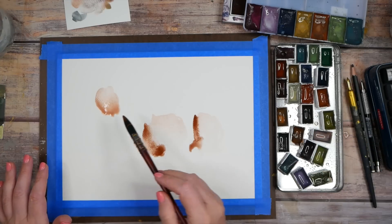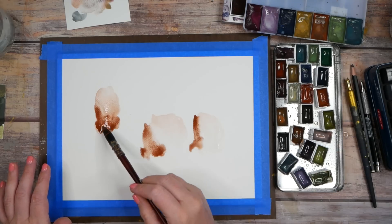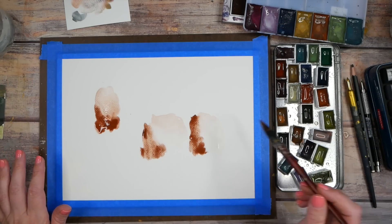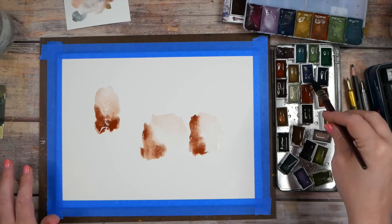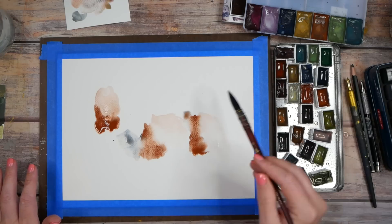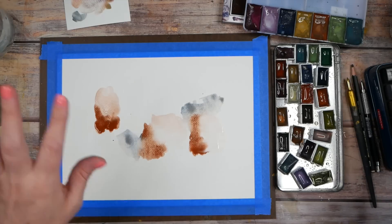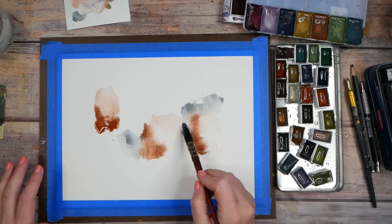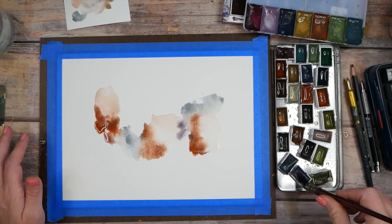I mixed Chinese orange — that might be a Sennelier color — with one of these graphite things, and it was the most gorgeous color. I kind of like the blue, so let's just do it — be brave. I'm not going anywhere specific here, I don't have a plan. We're intuitively painting; my goal is light and dark, not a specific subject — just transparencies and opacities.